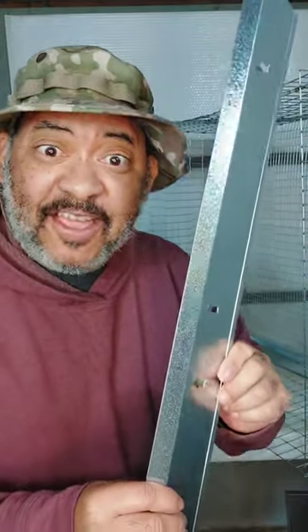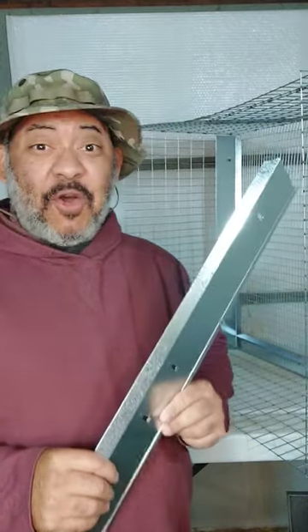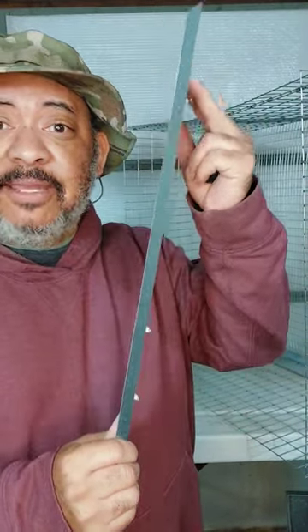Make sure you put the urine guards on before you put the roof on your metal rabbit cage — it makes it so much easier. I use a screwdriver to pry these things open a little bit so I can mount it to the cage.